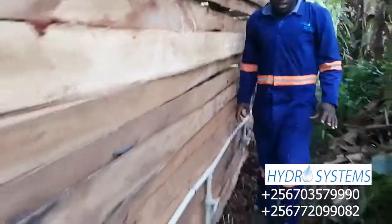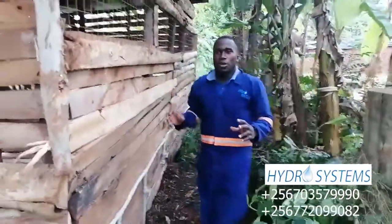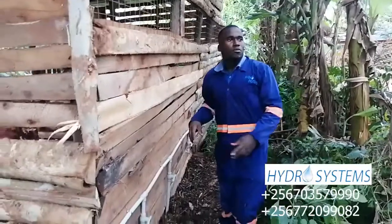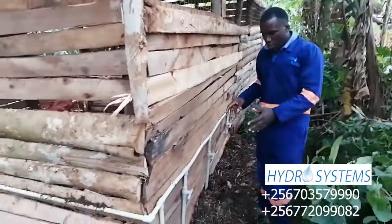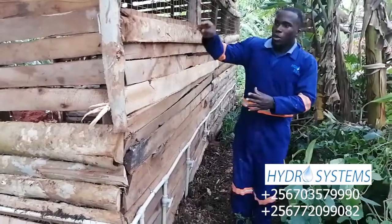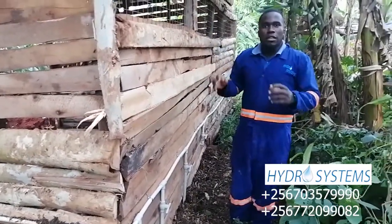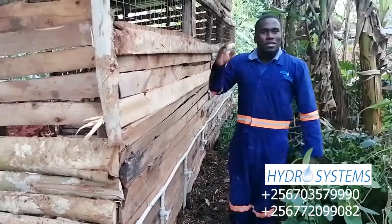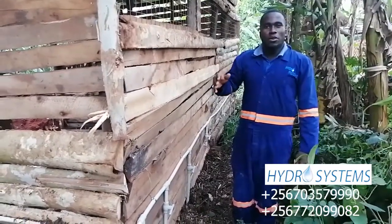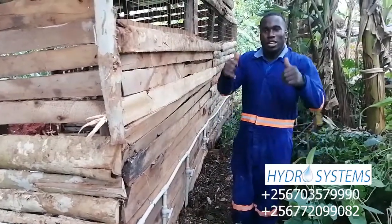This is what we have done here in Matuga at one of our client's places. We sourced water from very far away and brought it here. This is the first project but there are going to be multiple projects here where we will provide water. Hydro Systems is here for you — just subscribe to our YouTube channel and you'll get to see all the works available. Thank you.